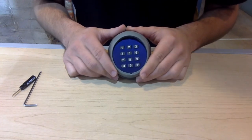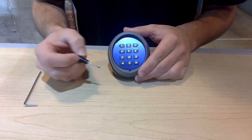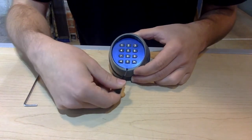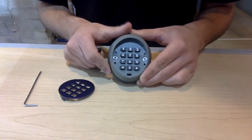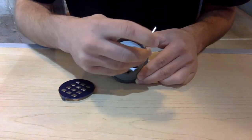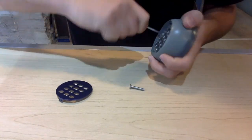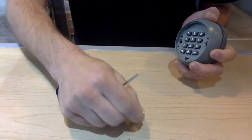The first step to replacing your batteries is to remove the blue covering to gain access to the screws beneath it. Use something small like the Autoslide screwdriver that comes with all the kits. Place the screwdriver in the small gap right beneath the blue panel and pry the blue panel off. With the blue panel off, you'll see the gray backing and also the two Allen wrench screws. Use the appropriate size Allen wrench to unscrew the screws from the casing, and be sure not to lose your screws.